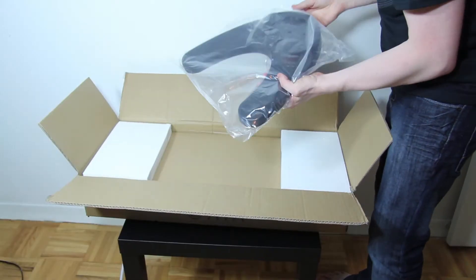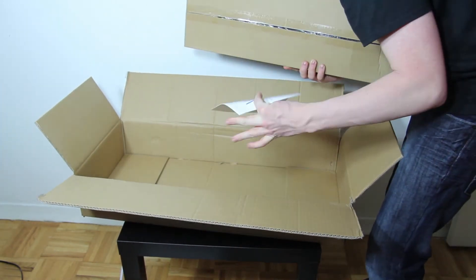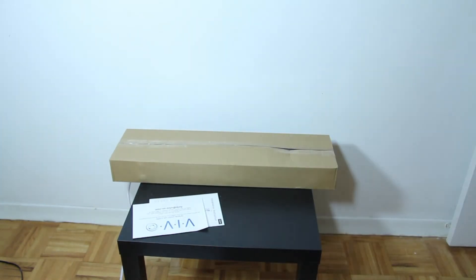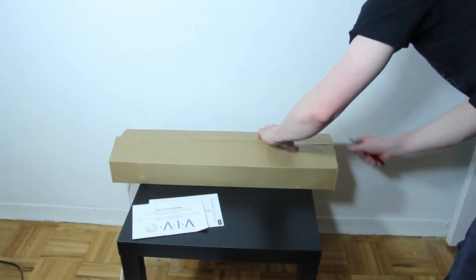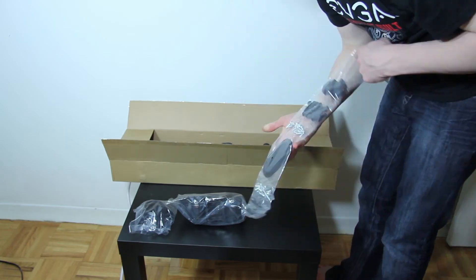Let's take a look at what we've got in the box. The first part that comes out is the base stand, which is nice and heavy and it keeps it upright with all four monitors on it, which are also pretty heavy. Along with that there is a support post that attaches to the base.